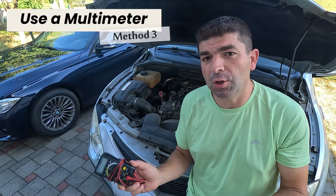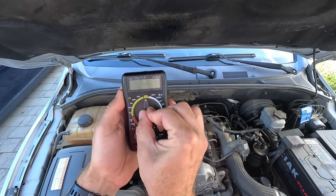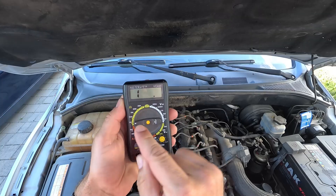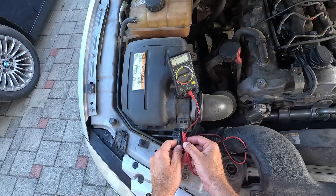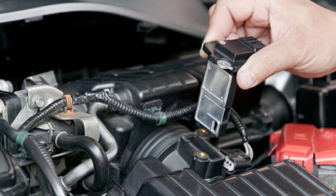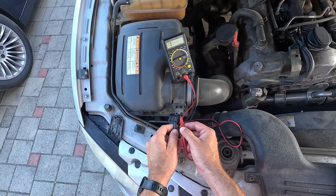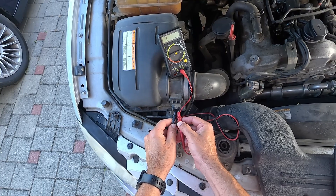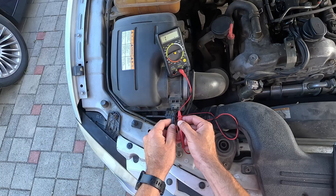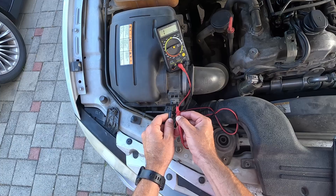Apart from the scan tool, you can also use an ordinary multimeter to check the MAF sensor's resistance and voltage. Let's start with the resistance, for which you'll need to set the multimeter's knob to ohm readings. Next, unplug the wiring connector, place the probes on the sensor pins, and check the resistance. This is easy to do on cars that have two-pin MAF sensors, where one is ground and the other is signal voltage to the ECU. But when it's something with four or five pins, you'll probably need a wiring diagram to identify which of them is which. The correct values differ depending on the model, but some usual numbers range between 2 and 4 ohms, so if you see something close to zero or very high, it's likely that the sensor is bad.